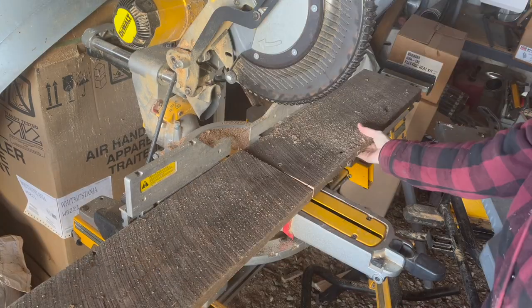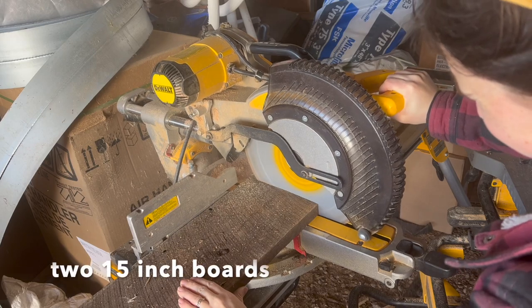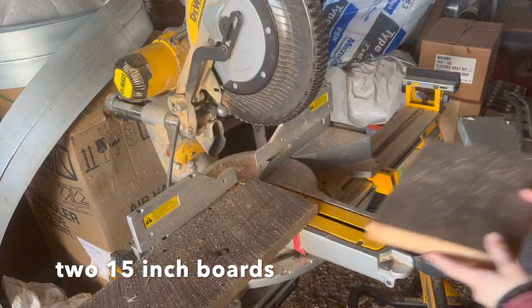Then I cut a 23-inch board and this will be my base. For the sides, I cut two 15-inch boards.